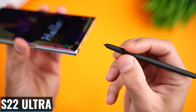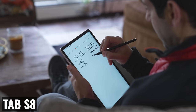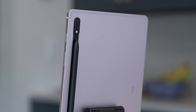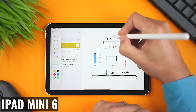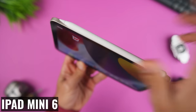The one accessory missing from the Tab A7 Lite that I would want on this new tablet is an S Pen — and not the smaller one from the S22 Ultra or even the medium-sized Fold Edition from the Z Fold 3. I want the full-sized S Pen that comes with the Tab S8, Plus, and Ultra, with a magnetic strip on the back to store and charge it. I also want it to be the Bluetooth-enabled S Pen for access to all the wireless capabilities the larger tablets have, included with the cost of the tablet. This would be a differentiator from the iPad Mini 6, which is compatible with the $129 second-generation Apple Pencil.